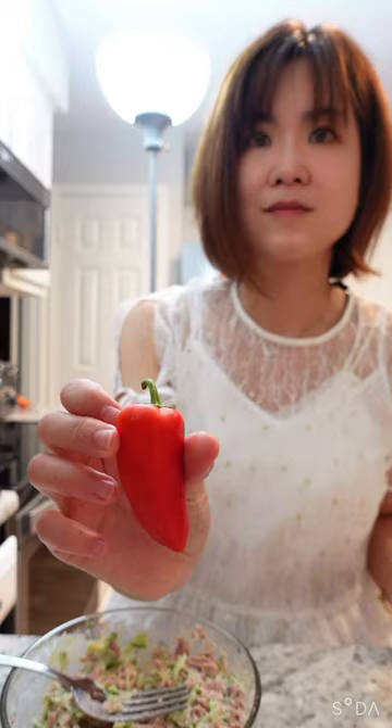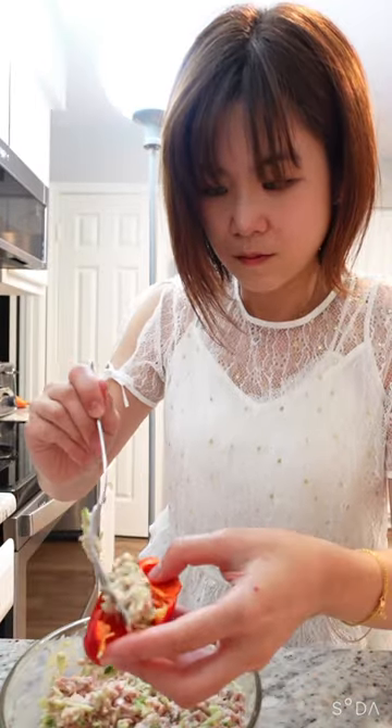And if you want a slightly healthier version, use small peppers. So if you're hungry and need a late night snack, make this.